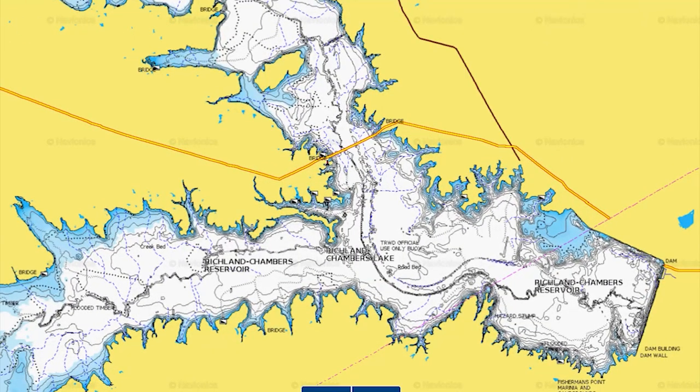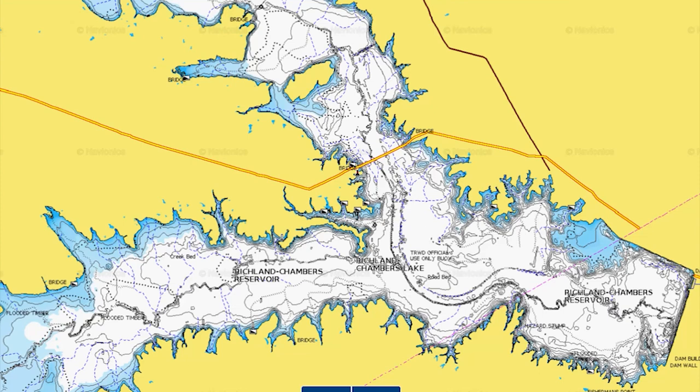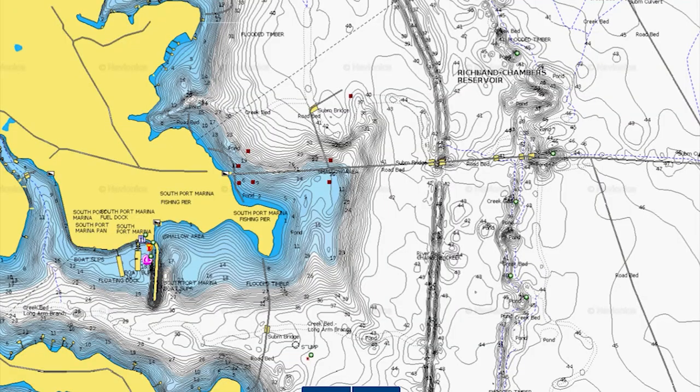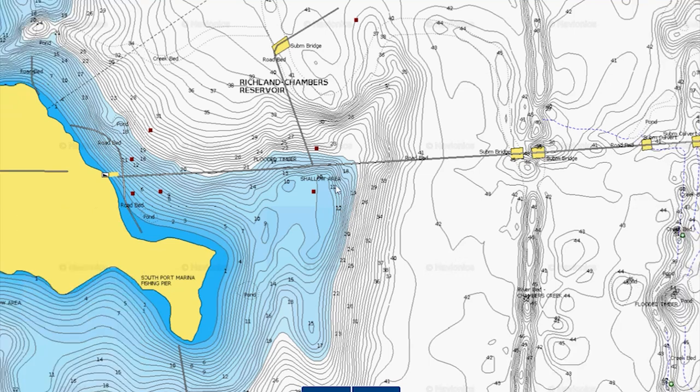The first example is from a lowland reservoir — I believe south of Dallas. Looking at the main lake, I'm looking for high spots that could potentially have rock. Here's a potential good high spot, and there's also what looks like a main river channel. Zooming in, you can see the river channel with an old bridge, and right here is that little high spot. It's not super deep, but still a good place to throw that half-ounce football jig.